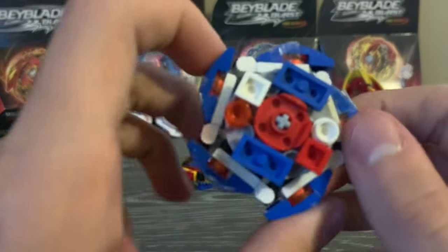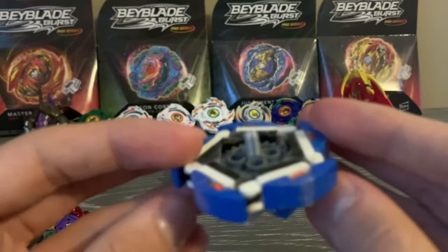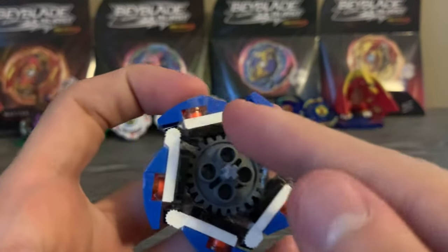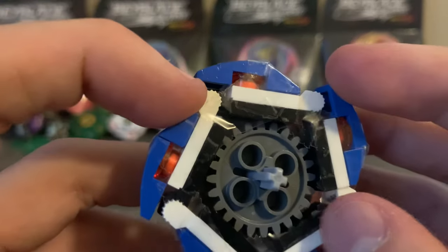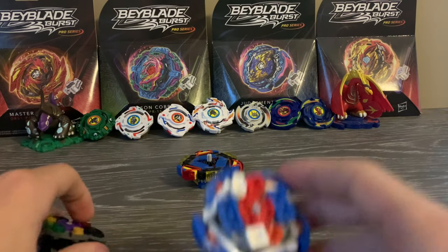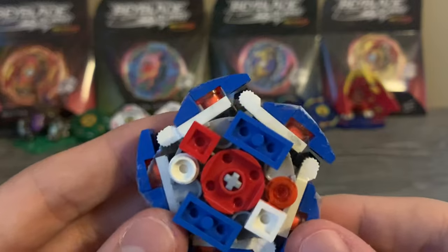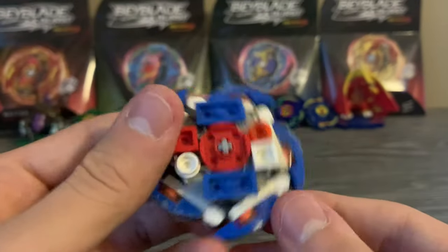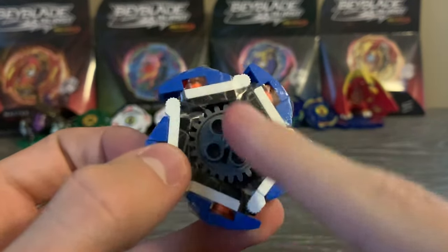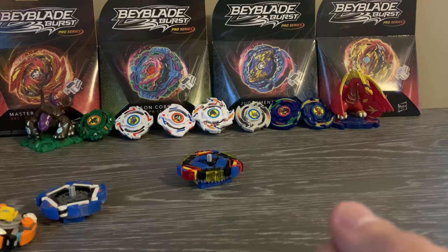Five-bladed bays — I almost never see these on YouTube. Helios is pretty complex but also pretty basic at the same time. These hinges are all stacked on top of each other, and this is fundamental number one: always use ratchet hinges, not ball hinges. Ratchet hinges are much more sturdy. Ball hinges move around too much. The five-bladed bay uses a gear and an axle for the centerpiece.